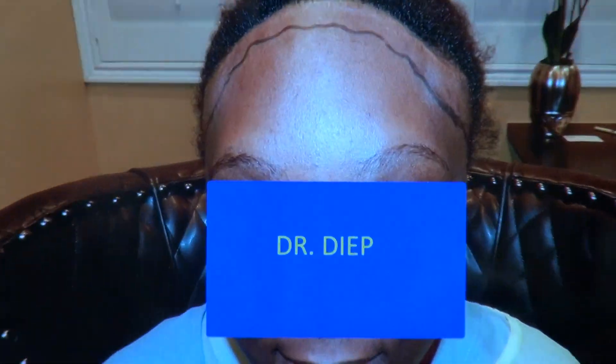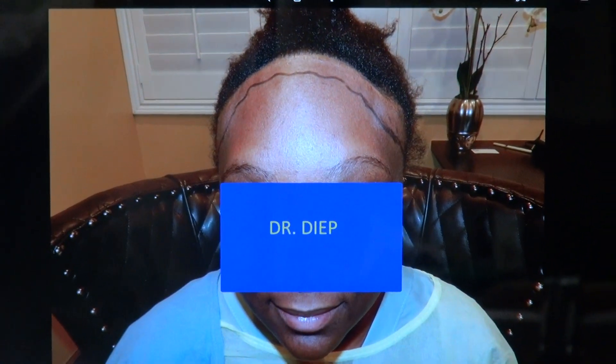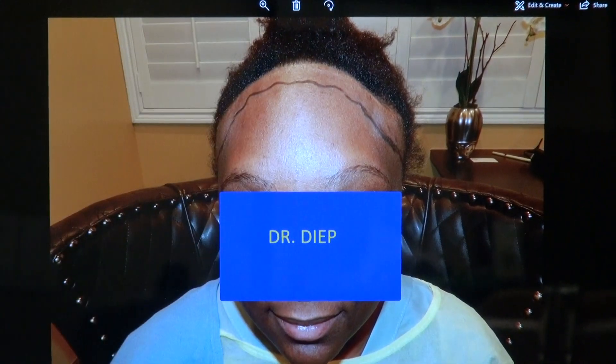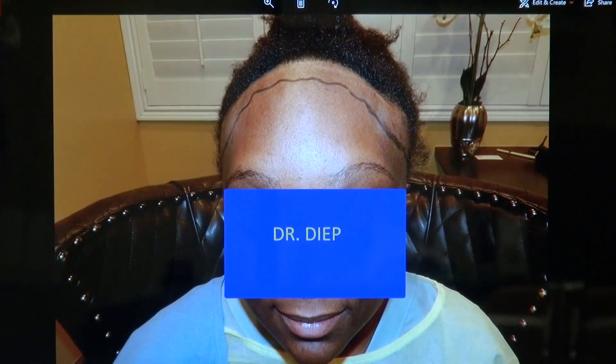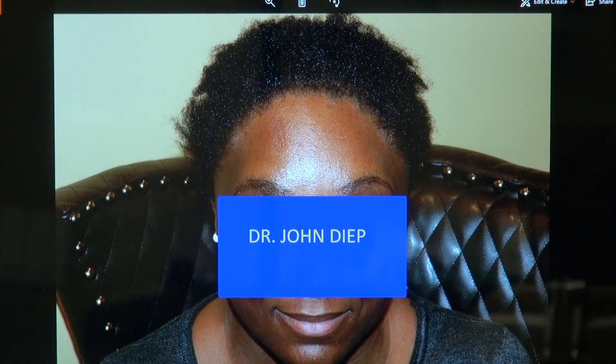I'm going to show you what she looked like before. That was her. If you look carefully, there's a linear scar over here. She has a high hairline with a wide forehead, and we lowered the hairline right into the temple as well. Her face completely changed.